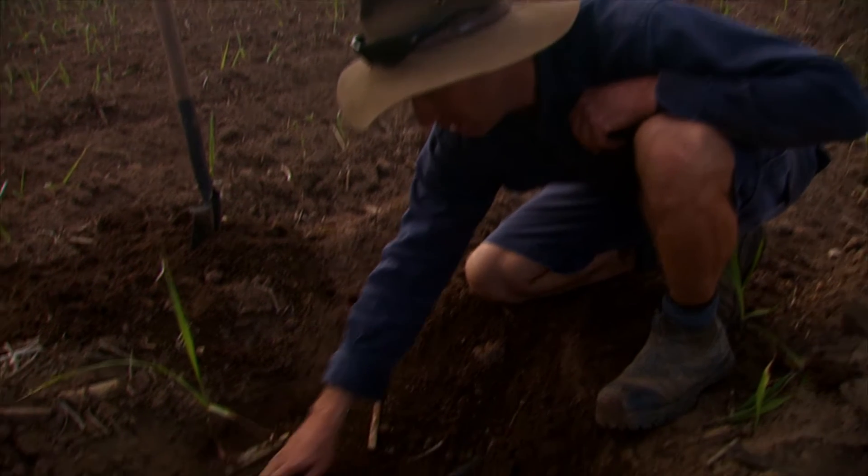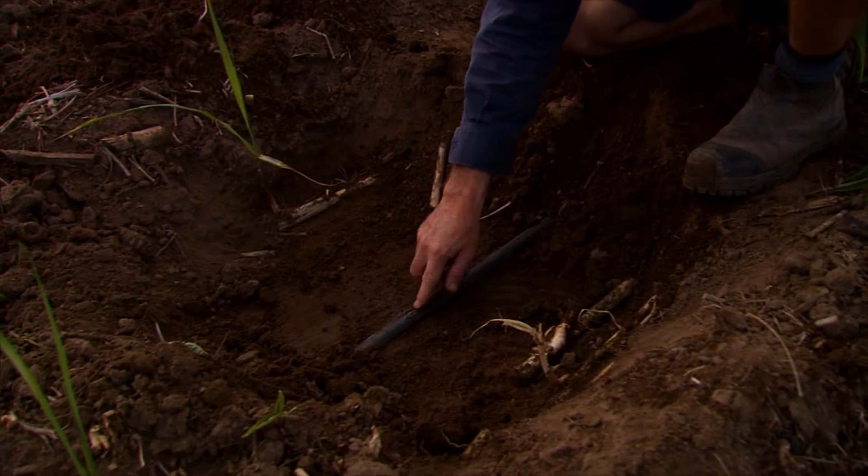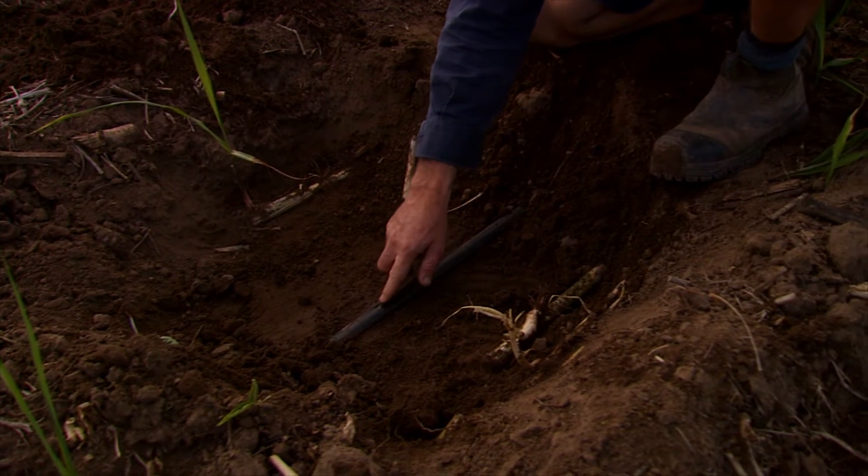As you can see the wetted area here — that's what that one little drip does. This is a dripper. So every half a metre I have a dripper, and you can see now it's just starting to drip out. It puts out a litre per hour.